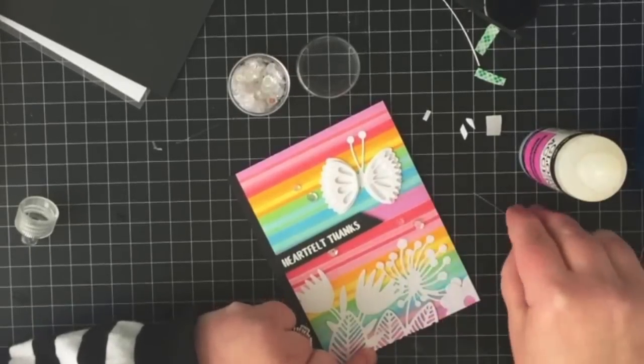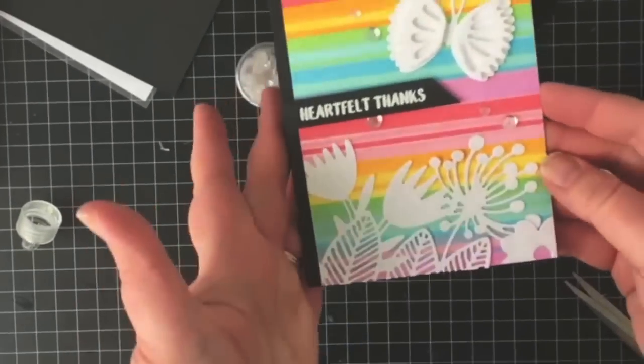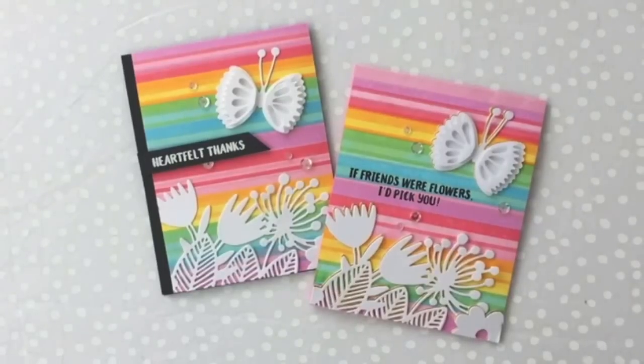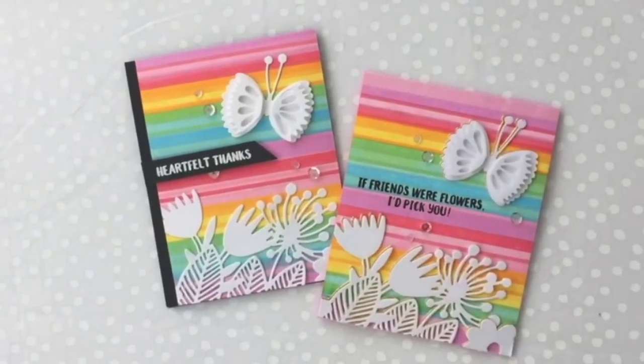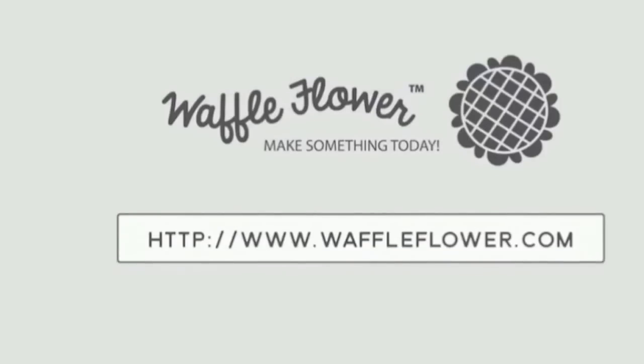That's going to be it for me today! For more information about the inks, stamps, and dies I used, please visit waffleflower.com and follow us on YouTube, Instagram, and Facebook for even more creative ideas. Thanks so much for watching — everyone have a great day!